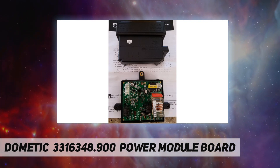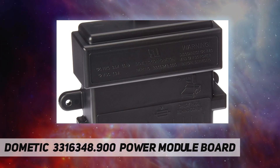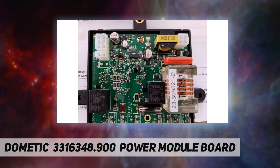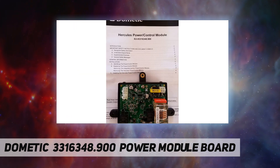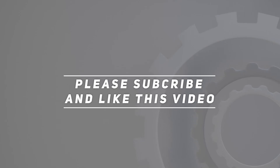Refrigerator control board kit — use with Dometic DM-H 1072, DM 2862, DM 2852, and DM 2652 refrigerators. With power board: yes. Check out the video description for the updated price. Thank you for watching this video; please subscribe and hit the like button.